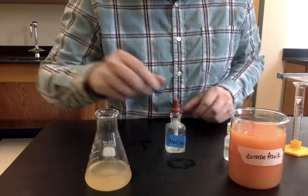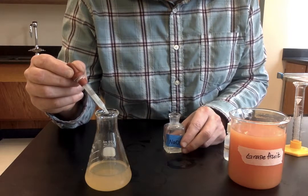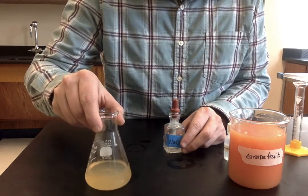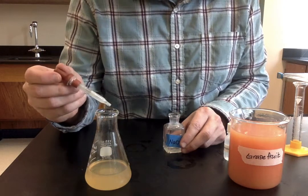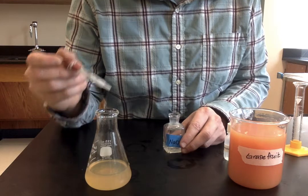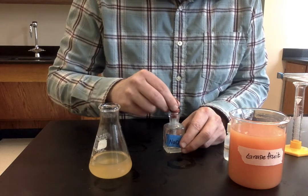Okay, so no real color change yet. Starting to see the color really linger at the top of the solution, which means that we're getting close. No color change yet though.